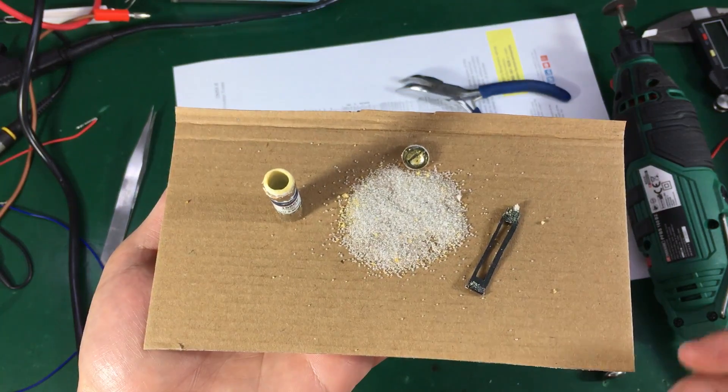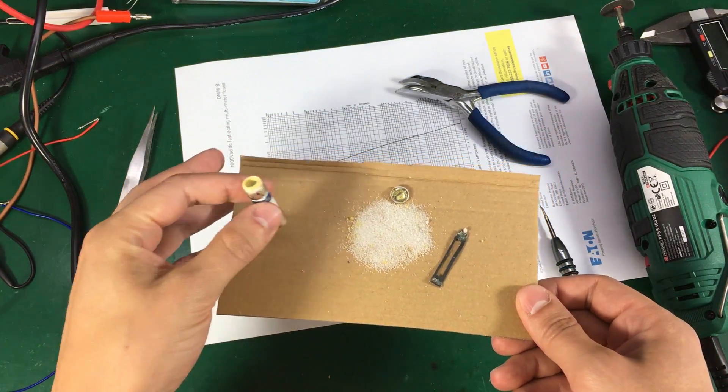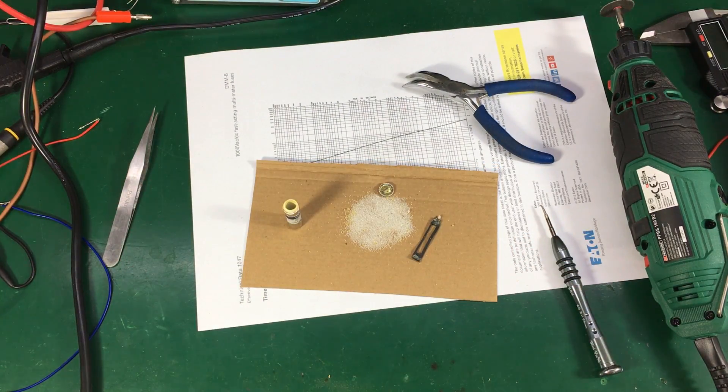At the end of this video I'd like to recommend another YouTube channel by the name of Joe Smith. He posts interesting videos mainly on test equipment and has done some fuse testing himself on fake SIBA fuses. I pretty much followed his test procedure with small adaptations for the equipment I have — there will be a link to his channel in the description. Don't forget to subscribe to my channel, like the video, and I will see you next time.